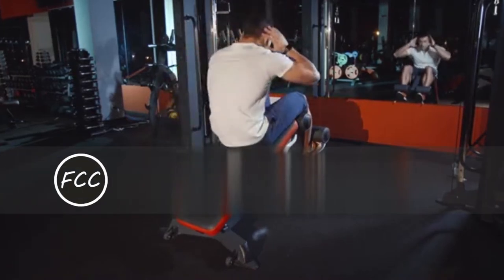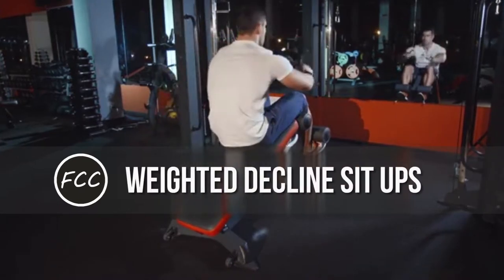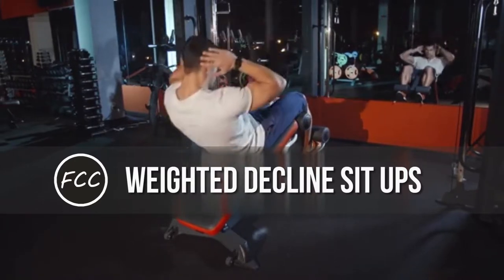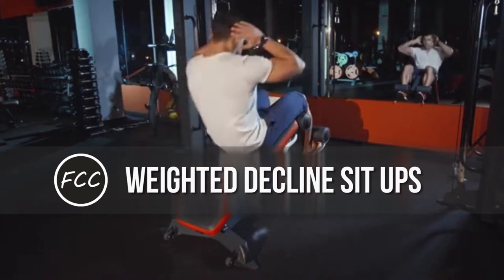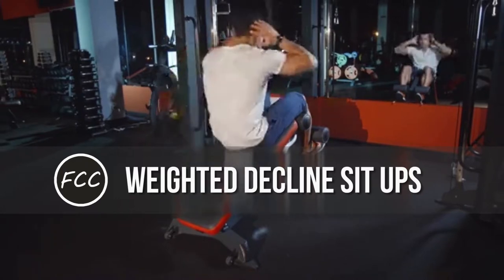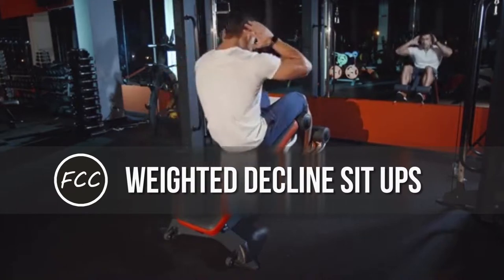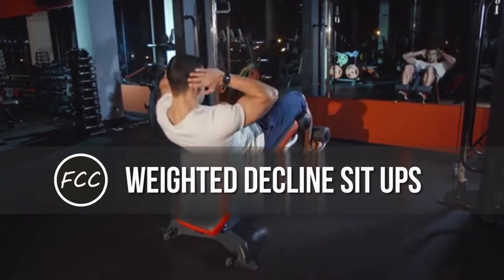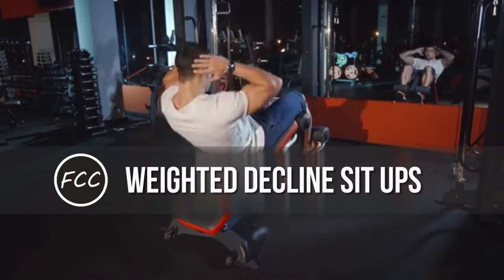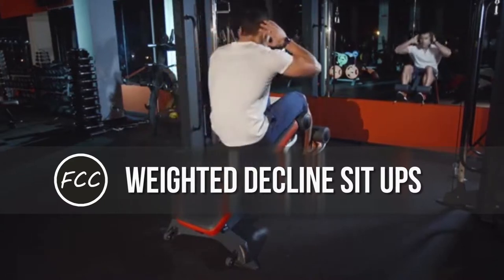Weighted decline sit-ups. Why it works: your core muscles are forced to overcome gravity, which makes them work harder. And while bodyweight workouts are great, Ashley Loner, a Bodybuilding.com trainer, says that the added weight in this move really helps to build brute strength. How to do it: if your gym has a glute-ham developer (GHD machine), use this. Lie on your back with your legs anchored, your upper body in a decline position, holding a weight plate to your chest. Roll up slowly.